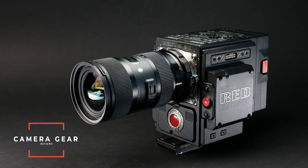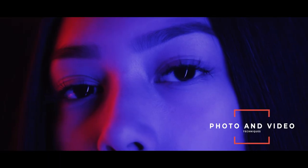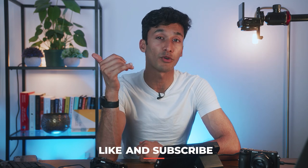If you're new to the channel, we talk about anything and everything to do with camera gear, including teaching you guys how to take better photos and videos with the camera you already have. If you enjoyed this video, make sure to leave a like and subscribe if you want to see more of this content. I'll leave links down below for all the gear that we talked about today. Let's get into the video.